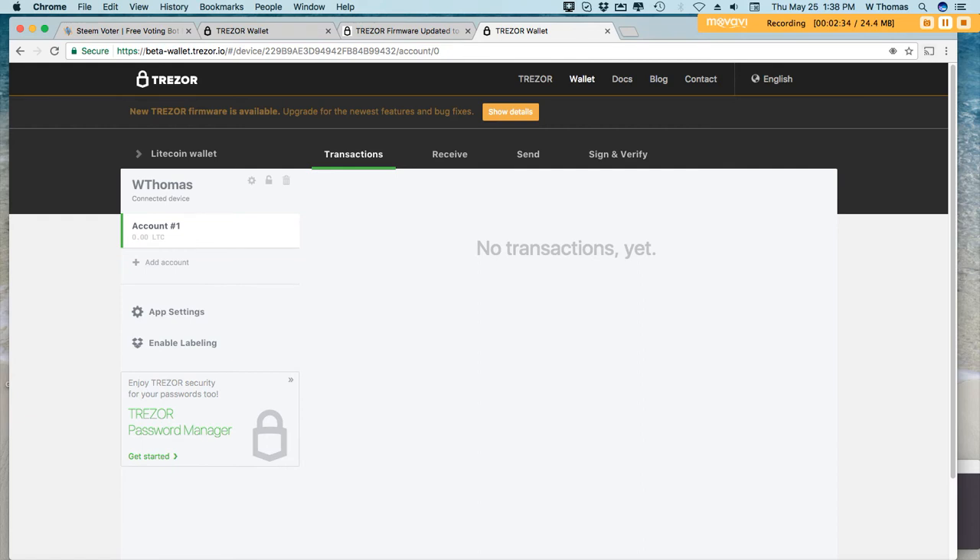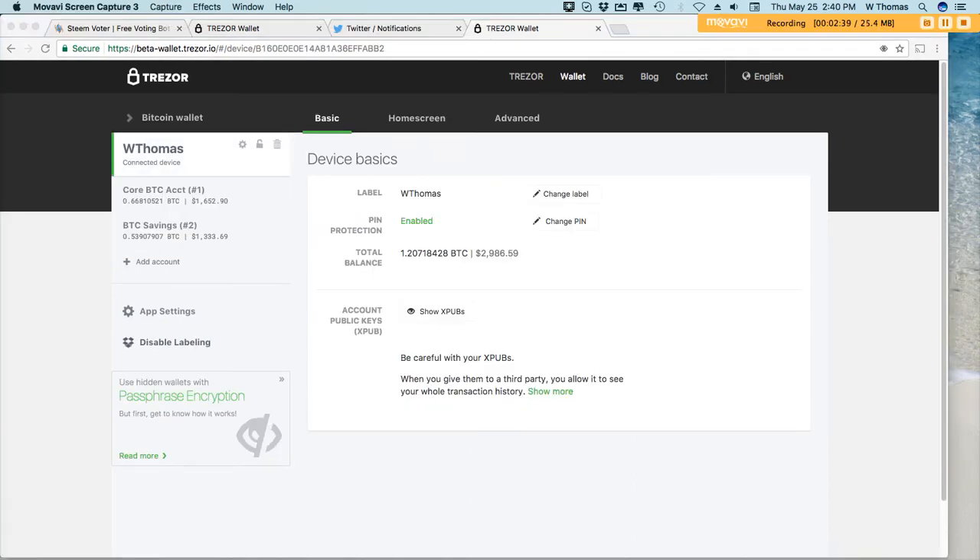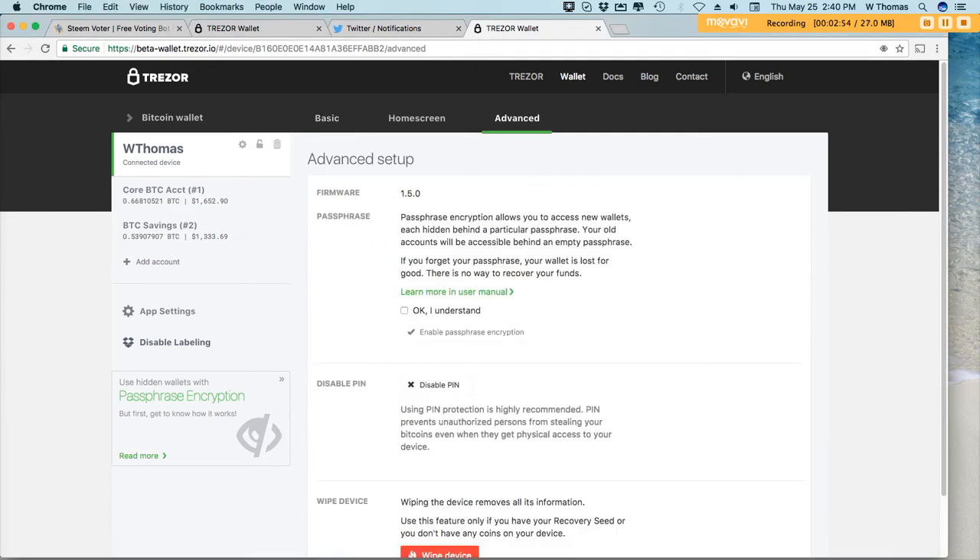Alright guys, through the magic of editing I had to do some troubleshooting to get my Trezor updated to the new firmware. As you can see, it is now on 1.5.0. They actually have two wallets — the regular Trezor wallet and a beta wallet — because apparently the new firmware has features that may not be useful for every Trezor user. That's why I had to update it using this special link.